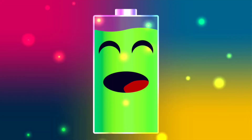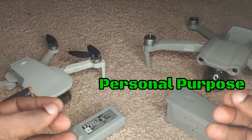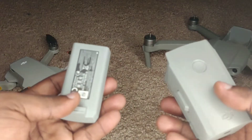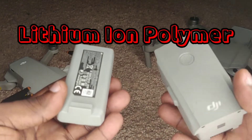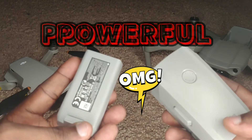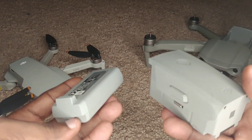Battery health is very important, especially when you are using your drone for commercial purposes or even for hobby. These batteries have what is known as lithium polymer inside, which means they are extremely powerful, and how we care for them has to be done in a very special way.